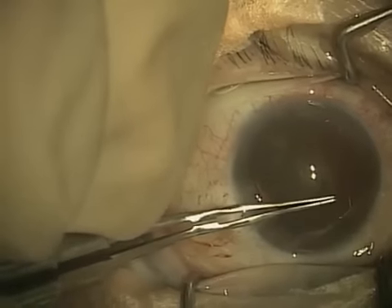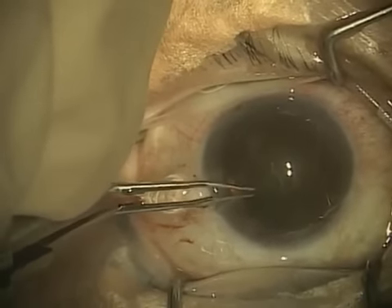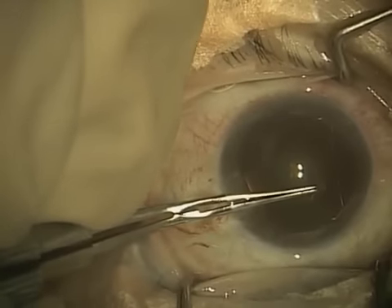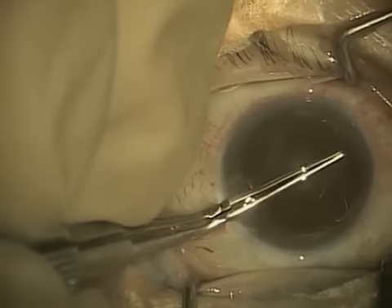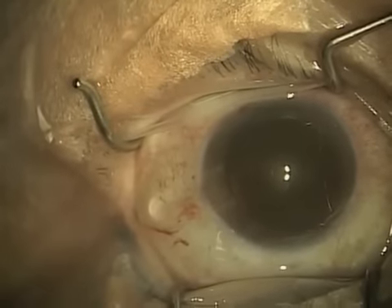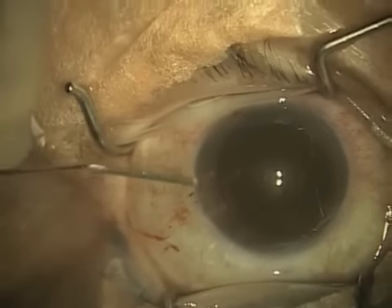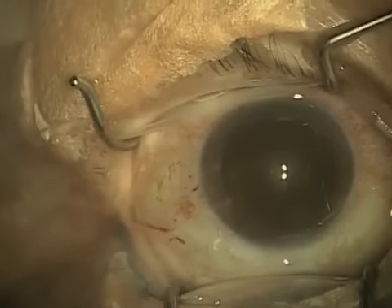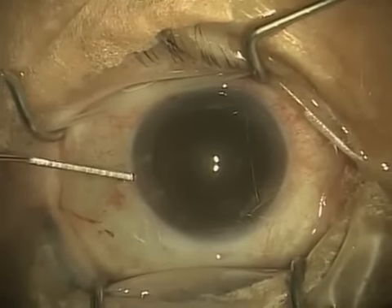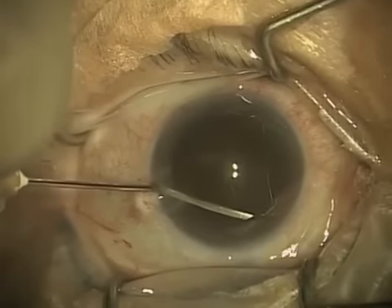I'm actually using the mark that I made in the cornea earlier to guide me, and the reason for that is not that I need to know what a circle looks like, but that the size of the circle is important. The capsulorhexis — and I've just removed the capsule that I tore — should be just a little bit smaller than the diameter of the optic of the lens that's going to be put in the eye.